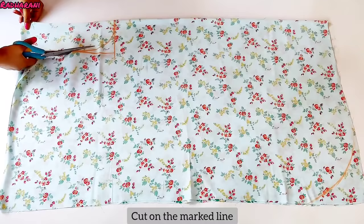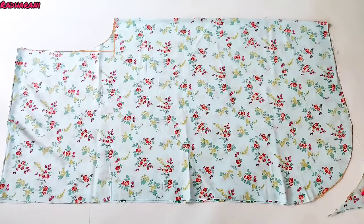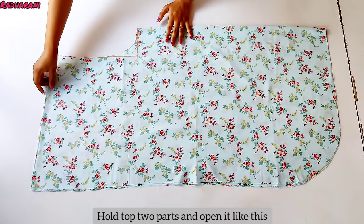Now we have to cut the inseam length. Then we have to cut the folded side. And then we have to cut the round shape. Now we cut it out.